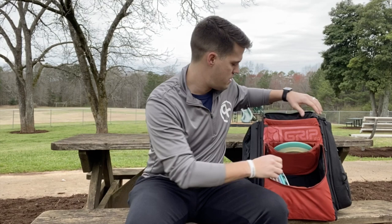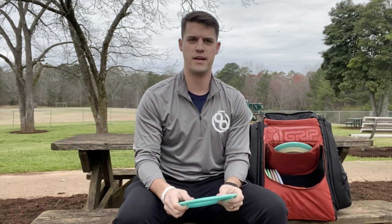Stepping up in speed a little bit, I've got the Infinite Sphinx. This is a really good understable driver, very similar to a Roadrunner or a Discraft Heat. Great for those big left to right shots or if I've got a tailwind and I can stretch out the distance a little more. On the opposite end of the spectrum, I've got the Infinite Scepter — Metal Flake Color Glow, very similar to a Firebird. Nice and overstable, something I can trust in any wind condition, use it for both backhand and sidearm.